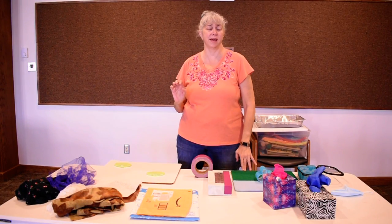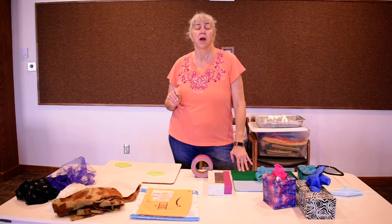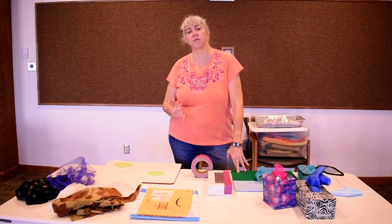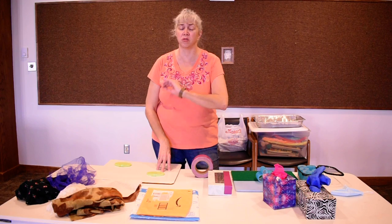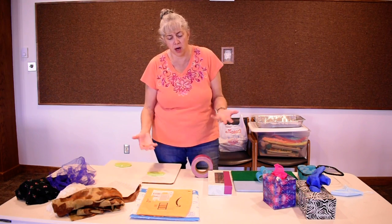Hi, good morning guys, it's Miss Donna. This month for sensory play we are doing touch time, and boy do I have some fun things that you can try at home. First I want to show you some simple things that you already have at home that you can use, that you may not have thought of.